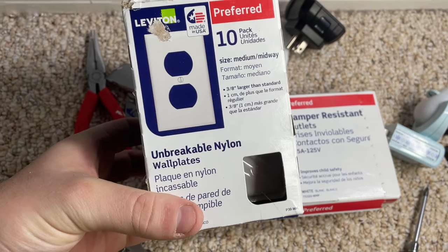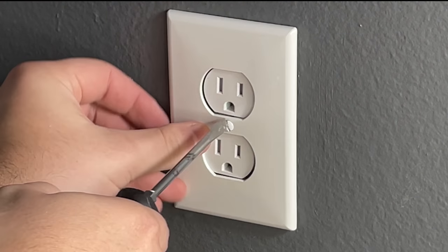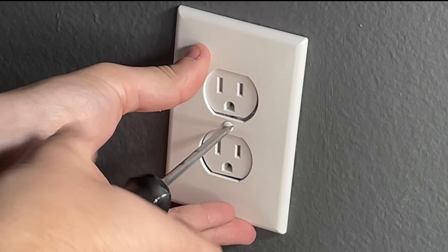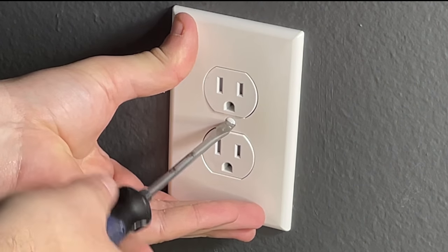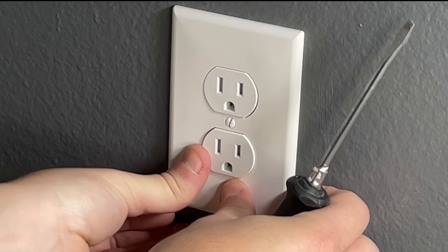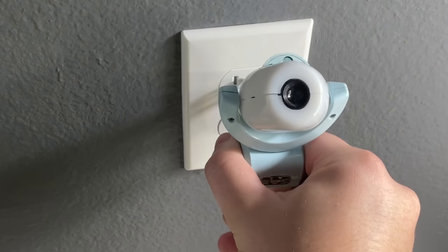I decided to put a new cover on the new outlet, so I grabbed a new cover, took it out of the packaging — it came with its own screw — and simply tightened that screw with a flat head screwdriver to get the cover firmly on. You may want to test the outlet before this step to make sure it works, but I was fairly confident. I went back to the breaker, flipped it, and checked both outlets — just like that, it's finished.